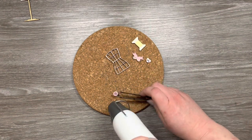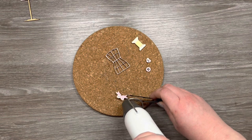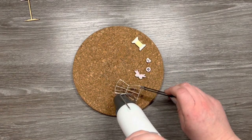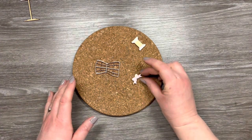The tweezers are really useful for just holding the smaller elements in place because they do blow around. They are very lightweight so you do need something to hold them in place while you're heat embossing, and the tweezers and the cork mat are really great for that.